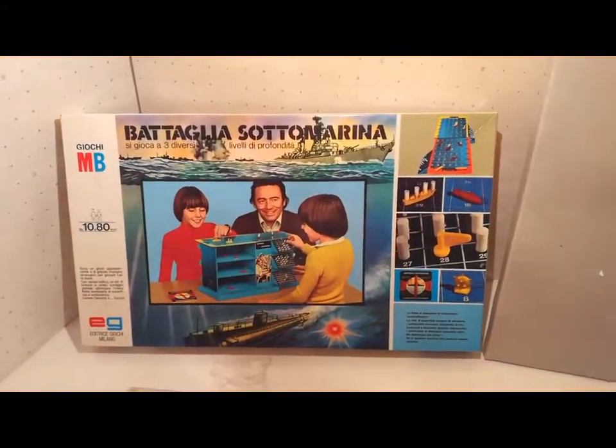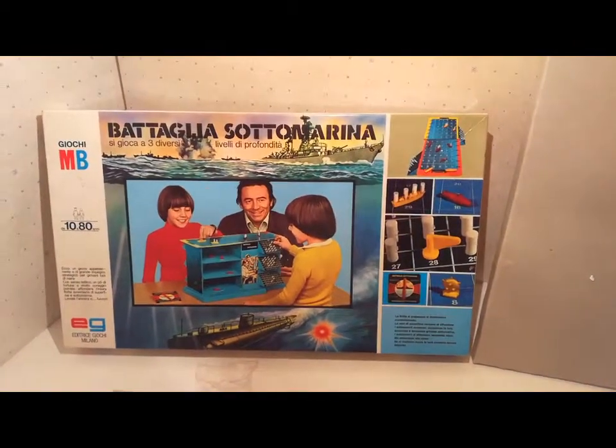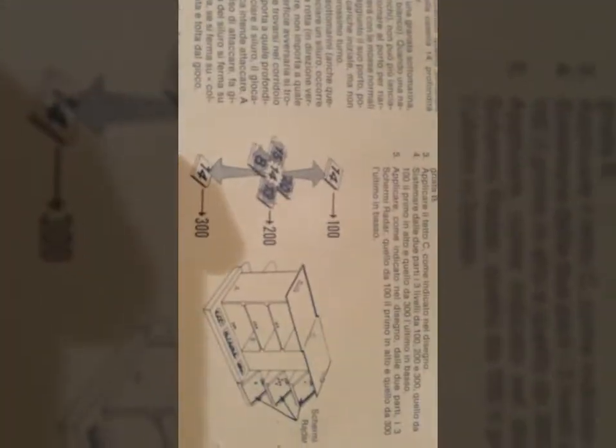Scatola del 1975, Battaglia Sottomarina, MB, Editrice Giochi. Iscrivetevi, ciao! Le istruzioni sono sul retro della scatola, compreso lo schema di montaggio della struttura.